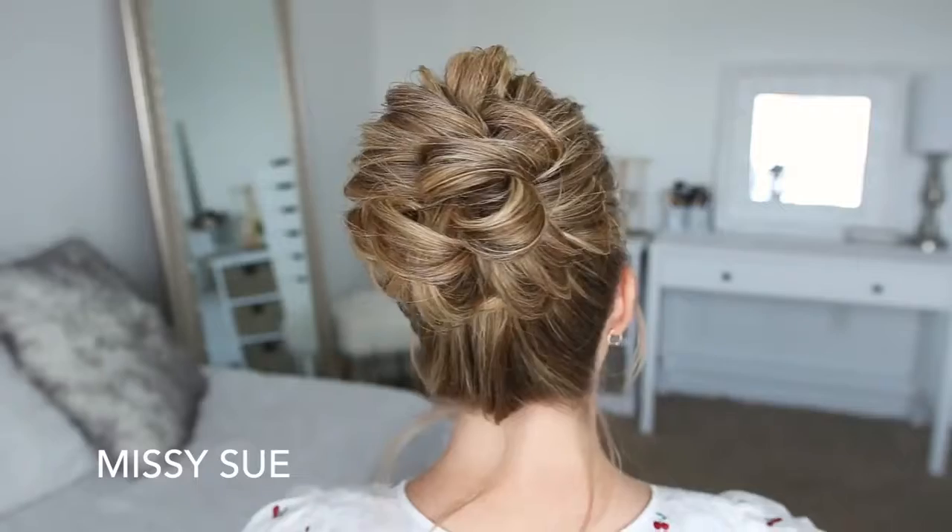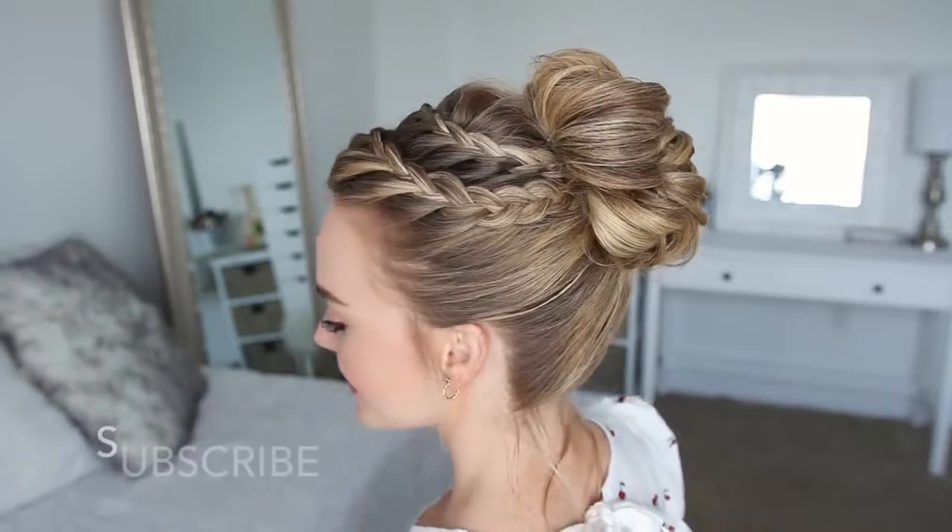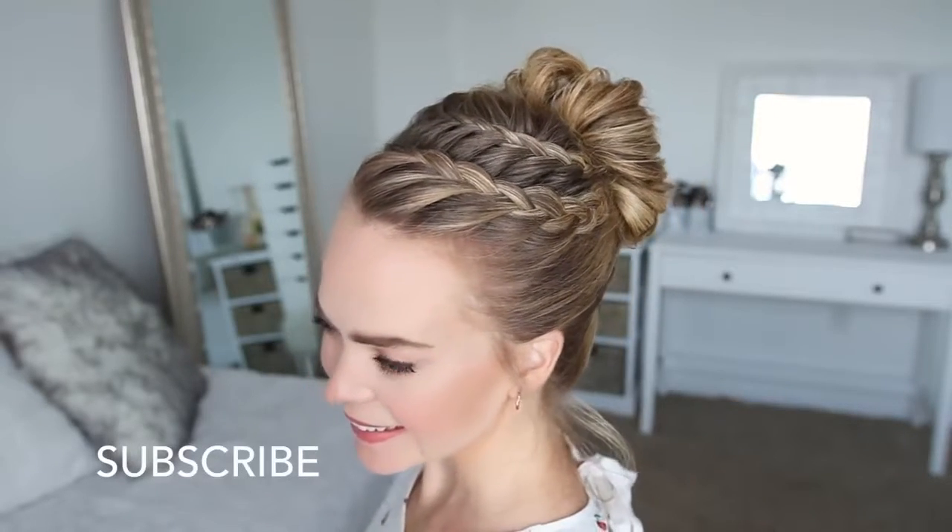Hey everyone, welcome back! Today's tutorial is this high bun hairstyle. I think this is such a fun look for summer, so I really hope you enjoy today's video. If you're new to my channel, make sure to subscribe down below and let's get started.